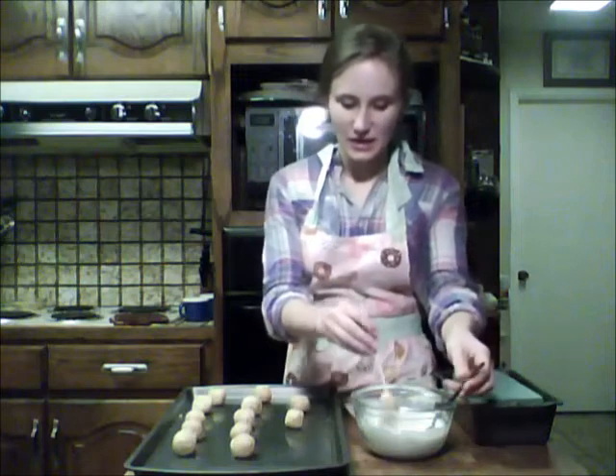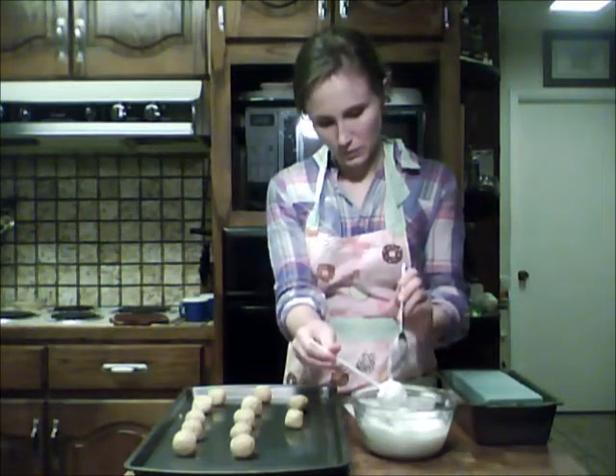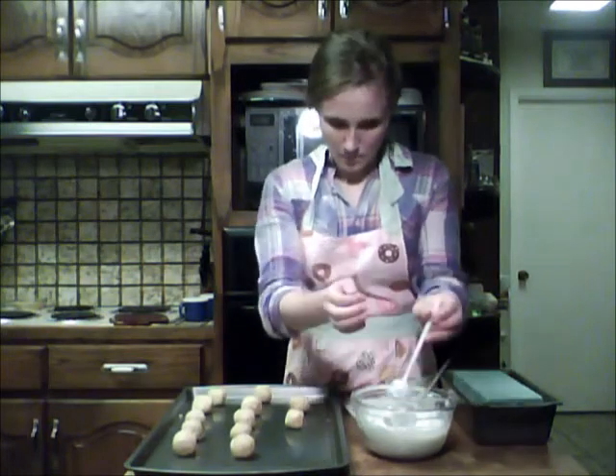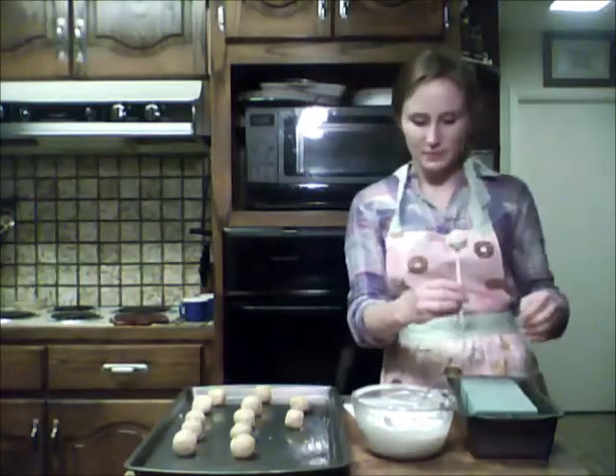Now we're going to take this and dip it in. We can kind of spoon it around so it's all covered, and swirl it until it's smooth on there. I have some sprinkles here that I'm going to sprinkle on top. I have some styrofoam — just the gardening kind — placed in a loaf pan to keep it from tipping over. I'm going to stick it in here to dry.